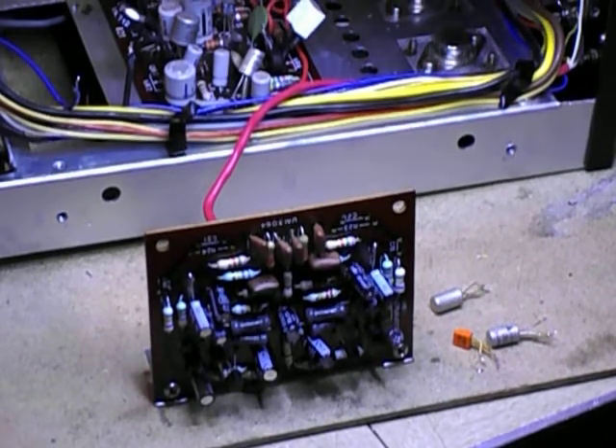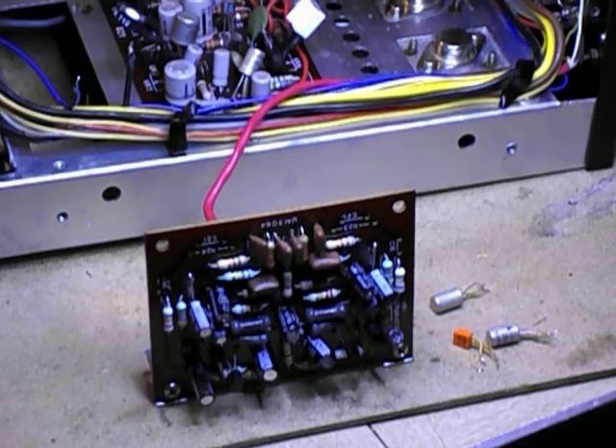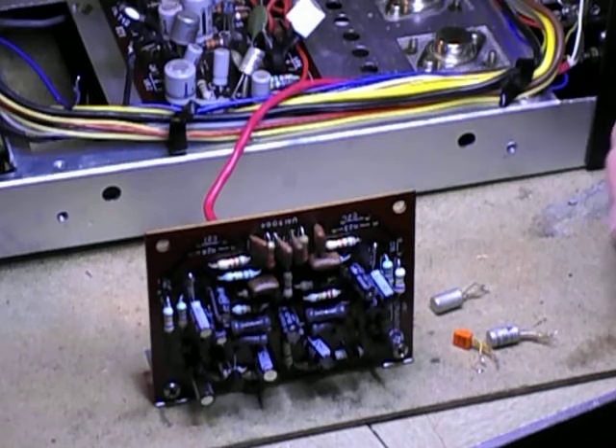Interesting thing: there's a 2SB89A and another 2SB89A over here. These are PNP germanium transistors, and the funny thing is these rarely go bad or noisy. They are a push-pull pair that drives the output transistors — I believe it's called a Sziklai pair. They rarely ever go bad, and you'd think germanium transistors should be shot by now, but they're actually okay. The late 60s Japanese Hitachi germaniums are just fine.